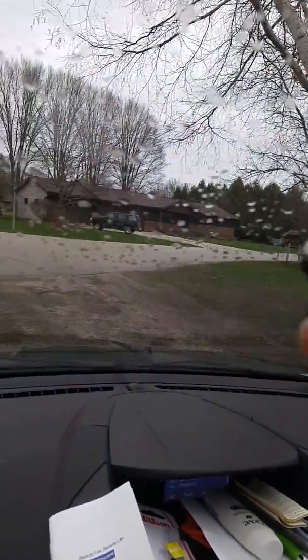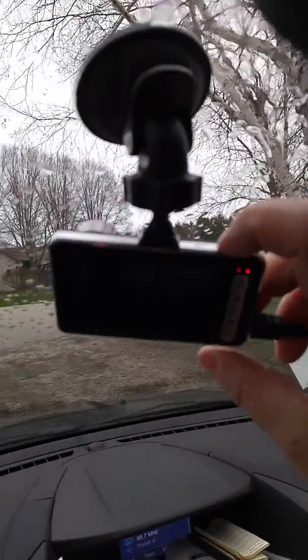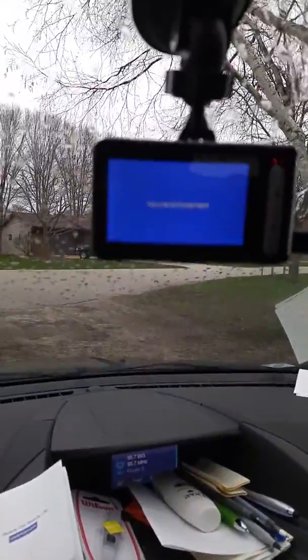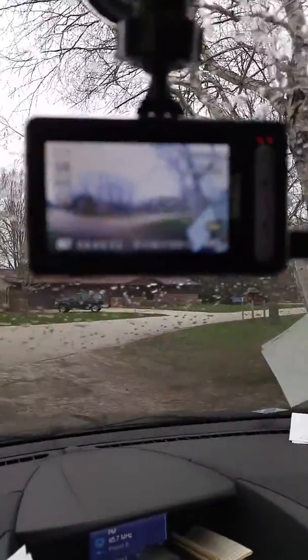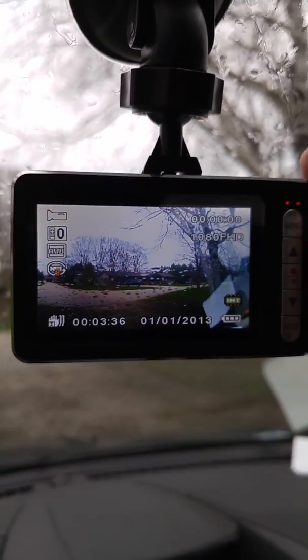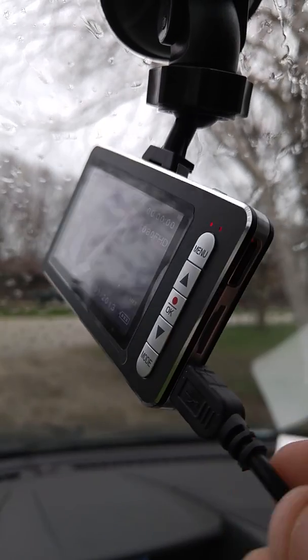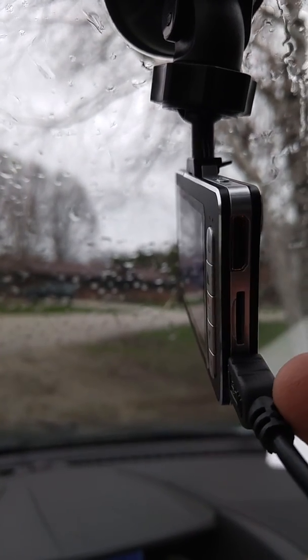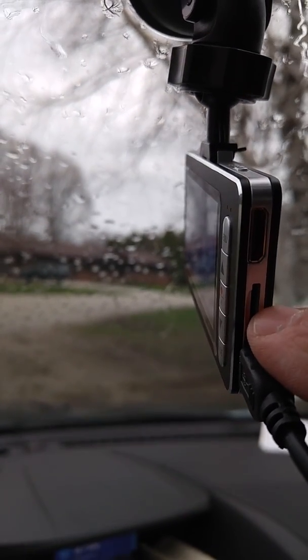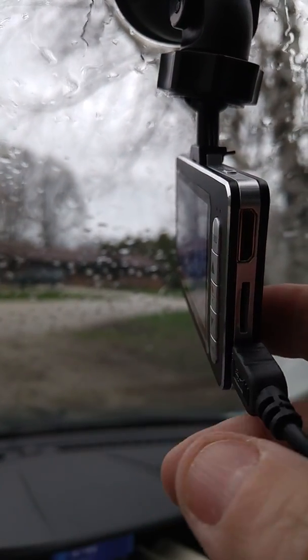You can turn it anywhere you want. Up here is the power button, so I'll power that up, and it will tell me I have no card in there, which we already know. It has various buttons on the side. This is where the cord goes, this is where your SD card would go, and then this is where your USB cord goes if you choose to charge it that way.